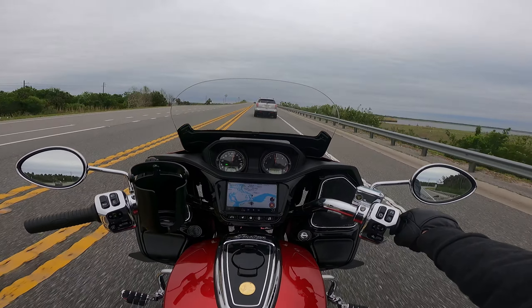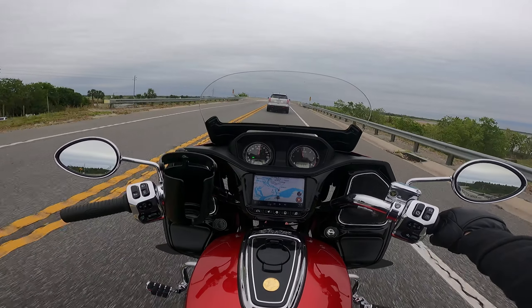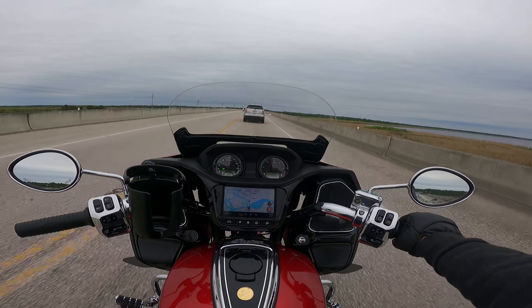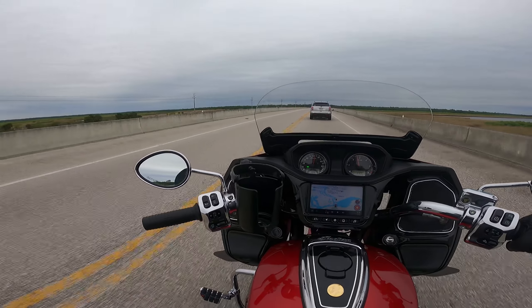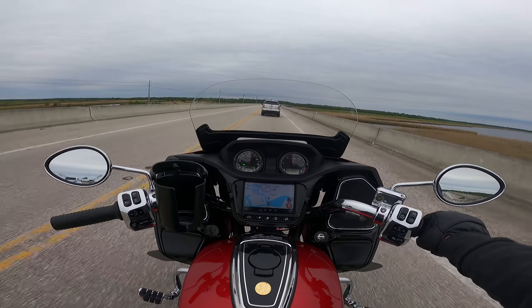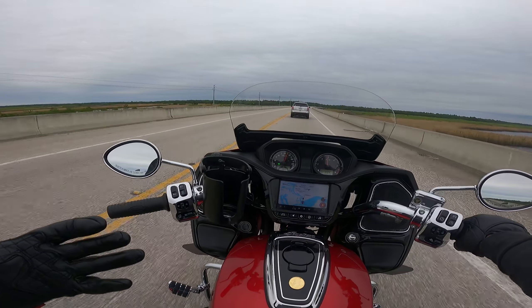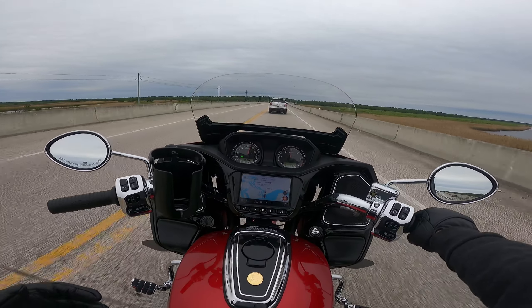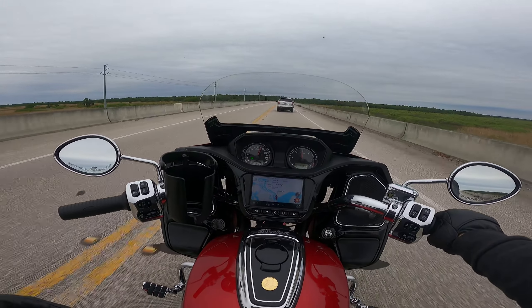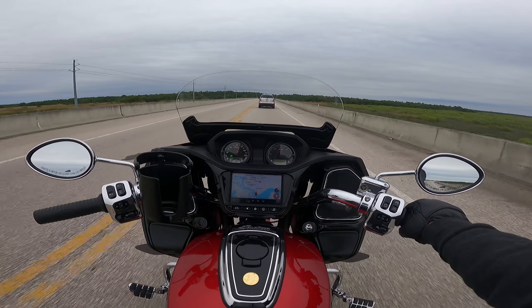We got some new reduced reach bars from Indian. I've actually wanted these bars since I bought this bike but they were not available. I was checking the website every two or three days for months. They were finally in stock and I grabbed a set for me, and my dad grabbed a set for him. I don't think my arms are that much shorter than average, but I am a stocky person — about five-eight, five-nine — and I'm a wide guy.